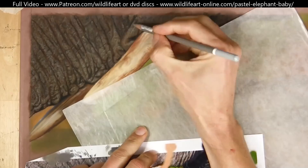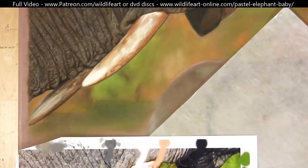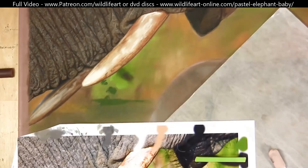You can see how I'm working on top of that under layer, using it pretty much as the mid tone, then adding my darks in there, and finally starting to layer lights on top.